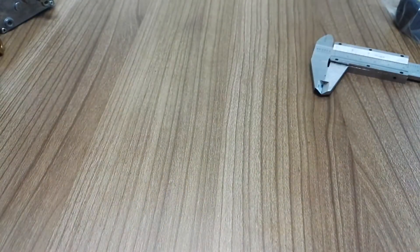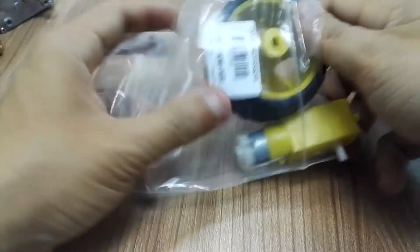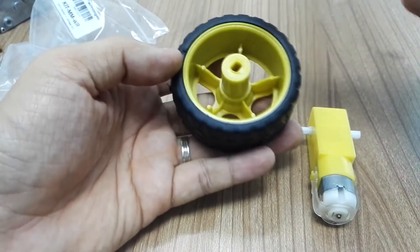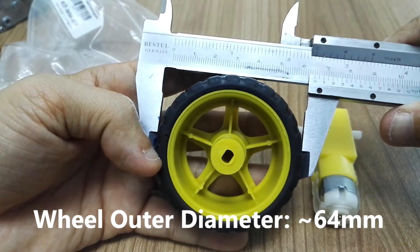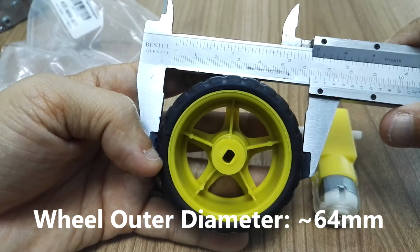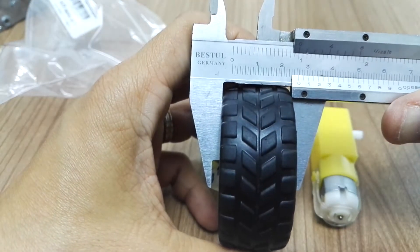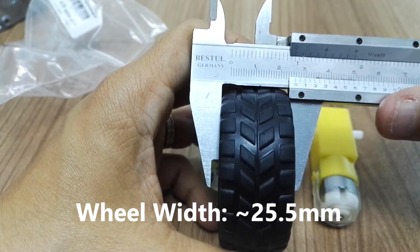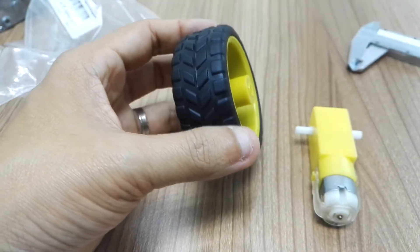Let me set this aside. I'd like to show you this bundle — it's very low cost but very useful. This is the motor with wheel bundle. The diameter of this wheel is 64mm or 6.4cm, and the width is about 25.5mm or 2.5cm.